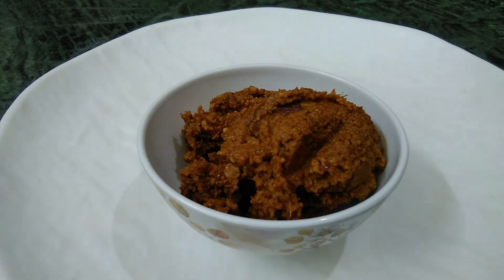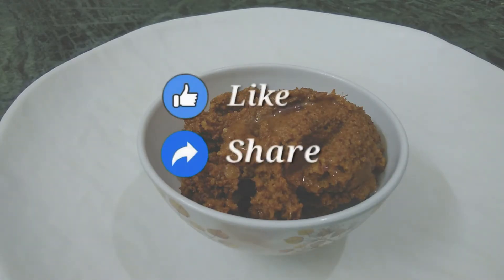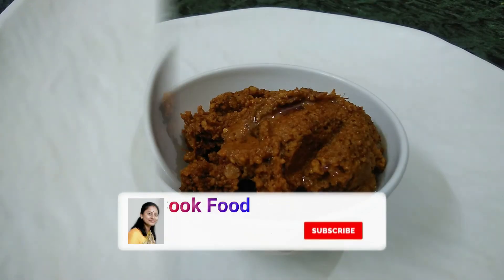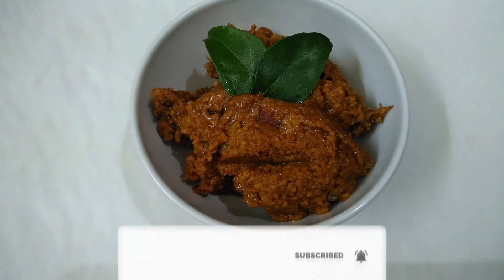I hope you enjoyed this recipe. Please like this recipe and share it with your friends and family. Please comment and subscribe to my channel. Bye!